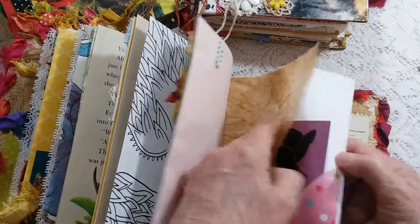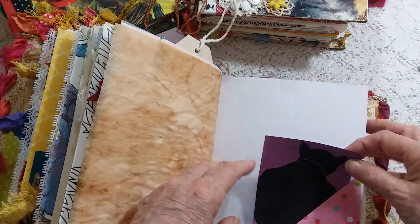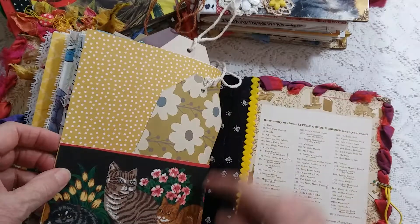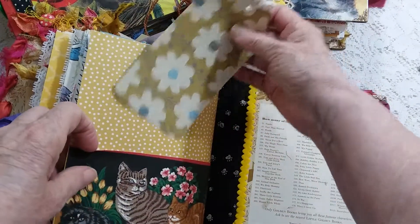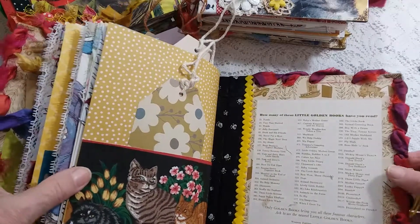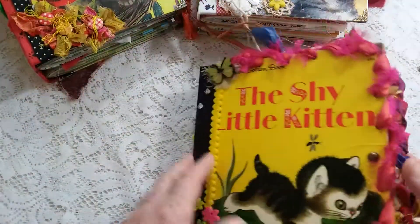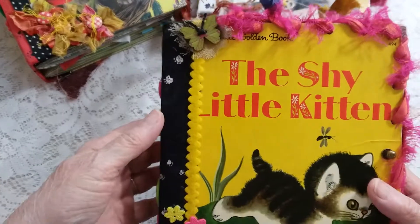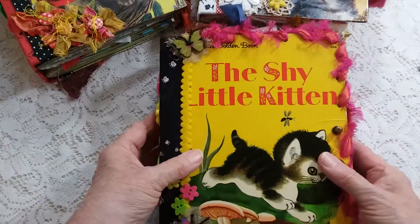Coffee-dyed tracing paper, another one of those little note cards, a fabric pocket with a pretty tag, and that's the back of the book. So there you have it — this will be in my Etsy shop. Thank you for watching my video.